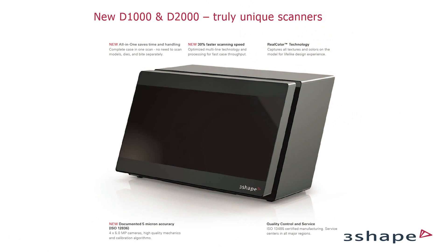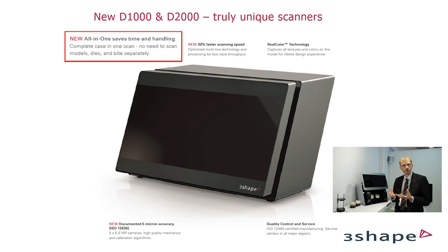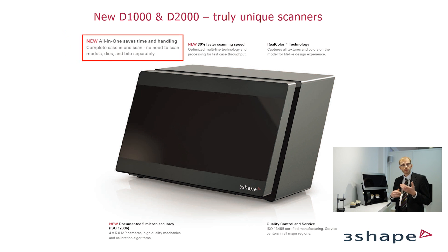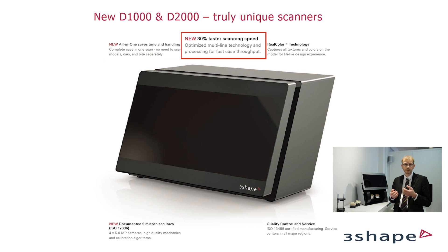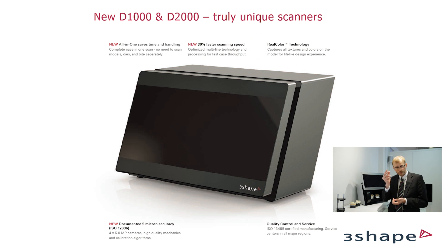To summarize the new D2000 and D1000 — what can they do? Well, they can do all-in-one scanning which really boosts productivity. The actual scanning is also significantly faster than the older models because of multi-line scanning — the bigger the model, the bigger the benefit. Whereas if you have a really small die, most of the time is spent on moving the die anyway.